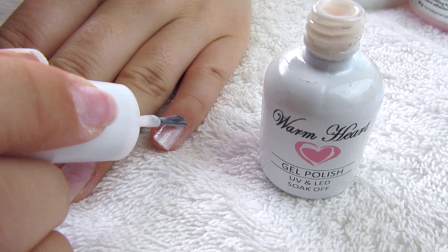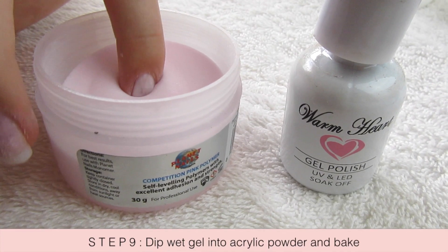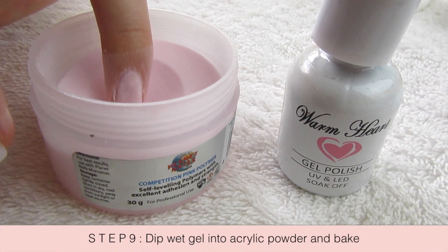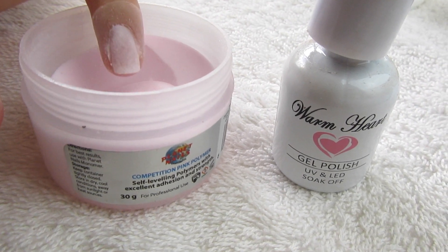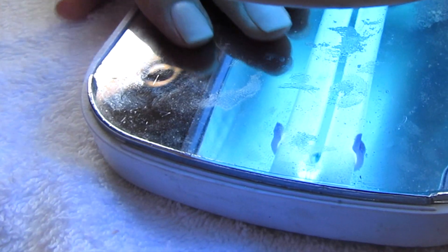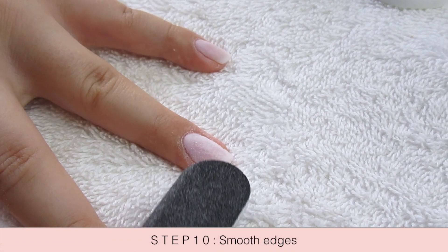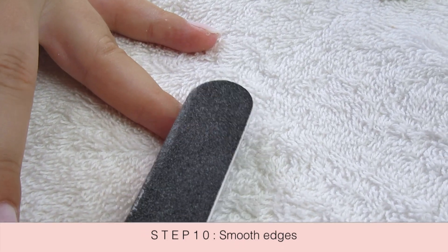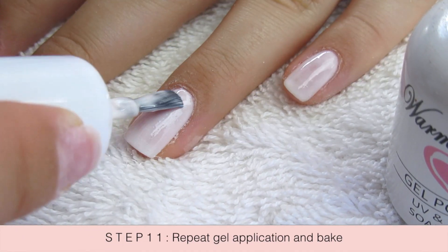I dip the nail into a little bit of acrylic powder, which makes the nail a lot stronger with less damage than you would get with acrylics. With gel nails you need to bake it in this little UV oven, so I just bake that for around 60 seconds, then buff down any rough edges and repeat the gel application.